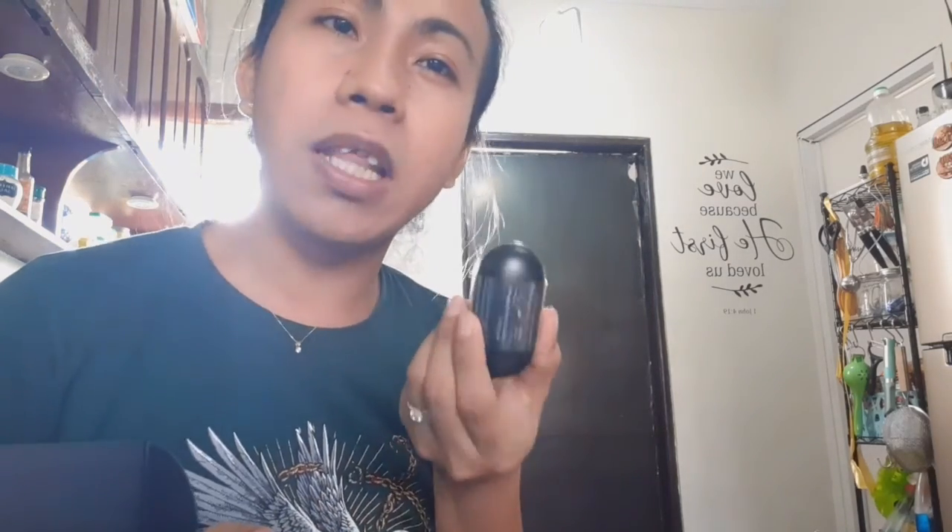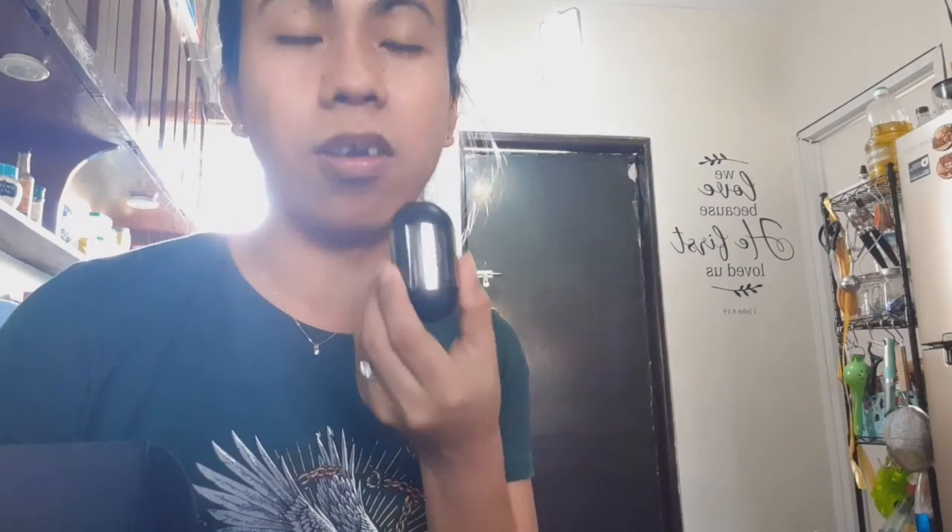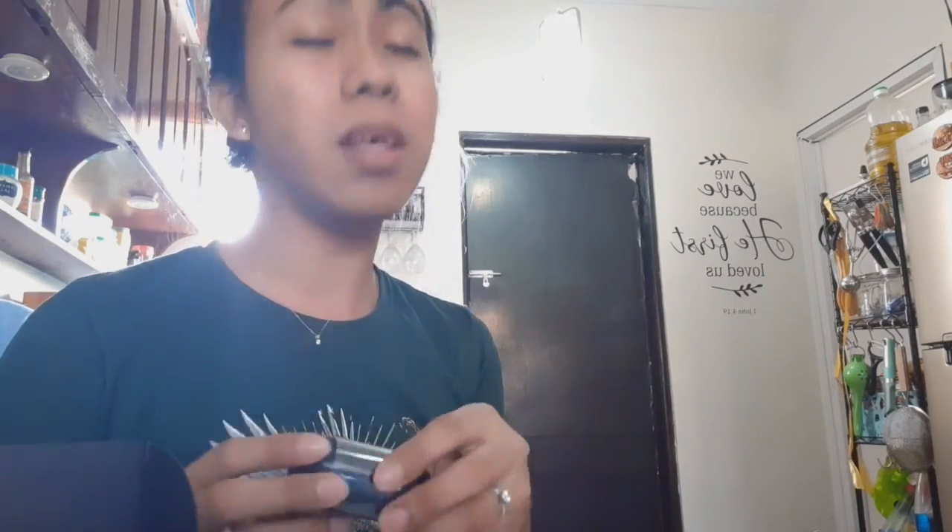Thank you so much Hilo. 100% recommend po sa inyo ito, maganda po siya. Grabe, hindi kayo magsisisi. Thank you so much Hilo! Kung hindi pa kayo nakasubscribe sa aking YouTube channel guys, magsubscribe na po kayo para sa lahat ng updated na video. Maraming salamat po. Bye bye!